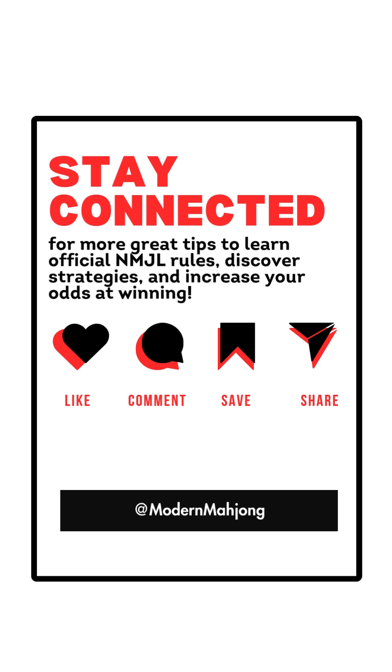There's so much information out there and we strive to share official National Mahjong League rules, discover strategies, and increase your odds of winning. If this video was helpful, like, comment, save, and share. Let's stay connected and we wish you a great day and a great game.